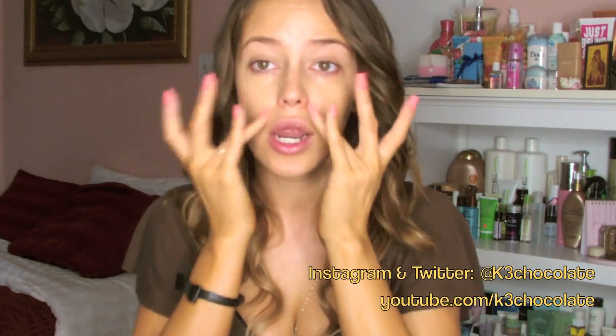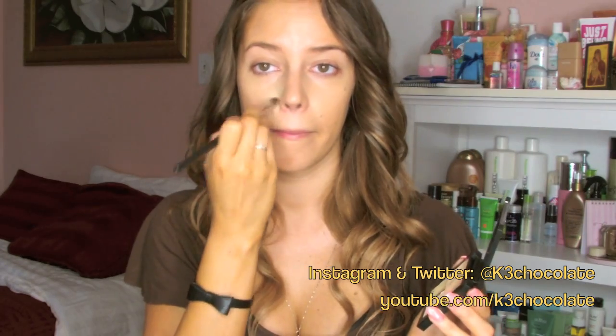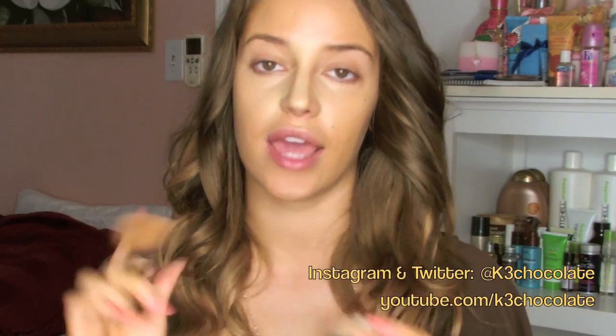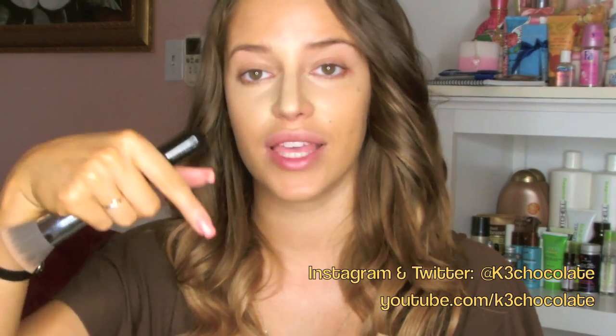It just opens up the entire eye area. Now for the lighter concealer, I'm going to use this Sonia Kashuk palette and my Sedona Lace Eyebrush 11. I'm also going to put some down the bridge of my nose to highlight. Now to set everything, I'm going to be using my Bare Minerals Foundation Powder in the color Golden Tan, along with my favorite powder brush, the Sigma F80, which I actually have a 10% coupon code for — I will link that down below.